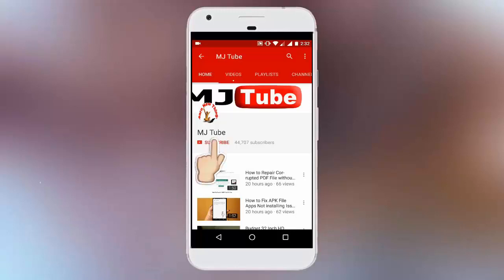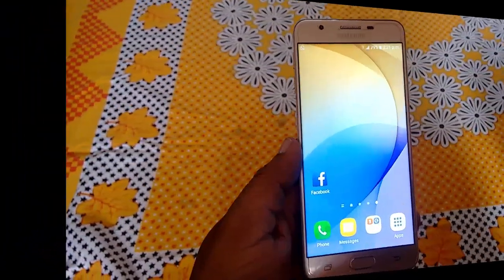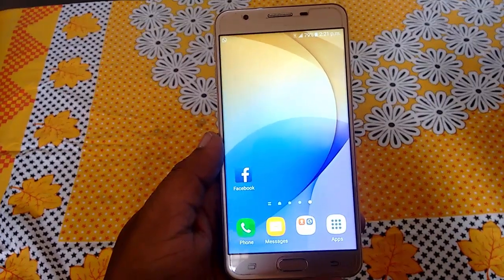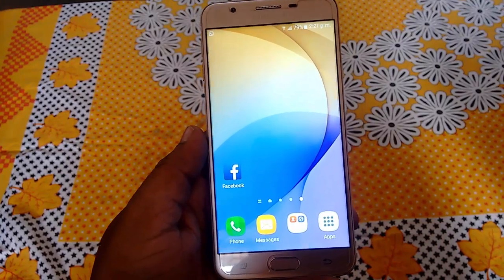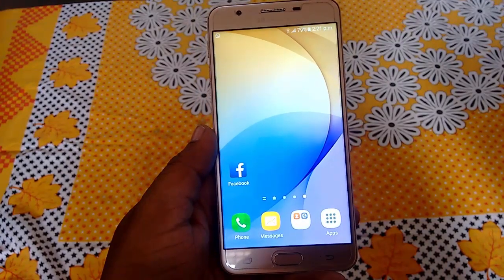Do subscribe to MJTube and hit the bell icon for latest updates. Hey guys, welcome back again. I'm MJ. In this video, I'll show you how to update Android 7.0, that is Nougat, in your Samsung phone.